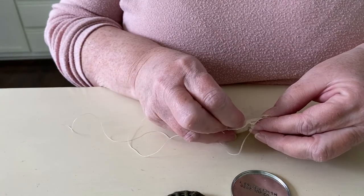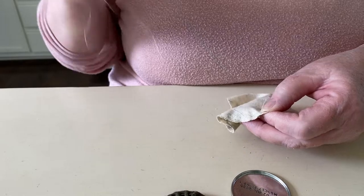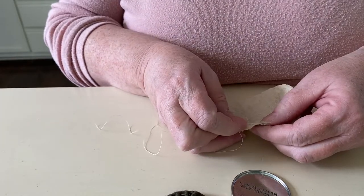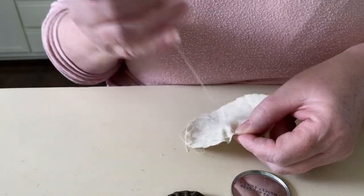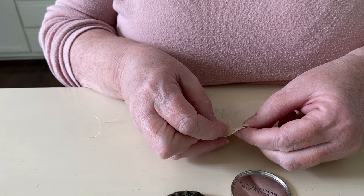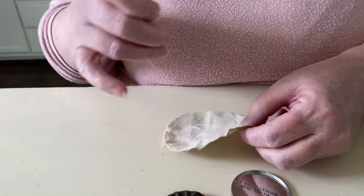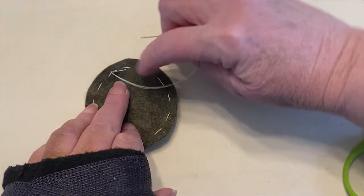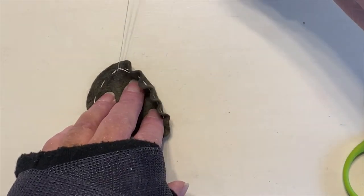Once you have your circle cut out, cut a long length of double thread and thread your needle knotting the thread at the ends. Stitch a running stitch just as you did for the felt base, about a quarter inch away from the edge with stitches about a quarter of an inch long. To help keep the knotted end from pulling through a loose weave fabric, slip the needle through the knotted end before pulling the threads up to gather the top.